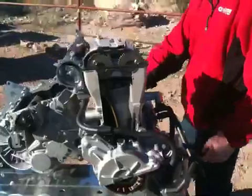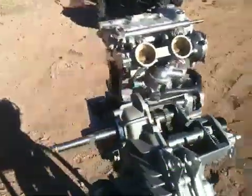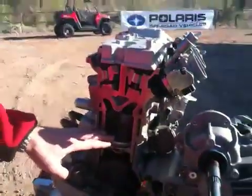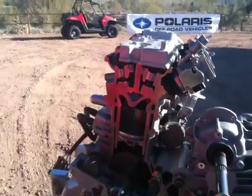Crankshaft-wise, we have a forged one-piece crankshaft with a center main bearing to help keep that power delivering to the drive clutches. And we can see here we have an over-square engine — 93mm bore, 64.4mm stroke — to give us that high RPM capability.